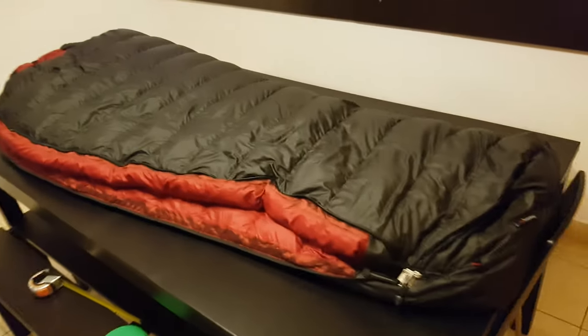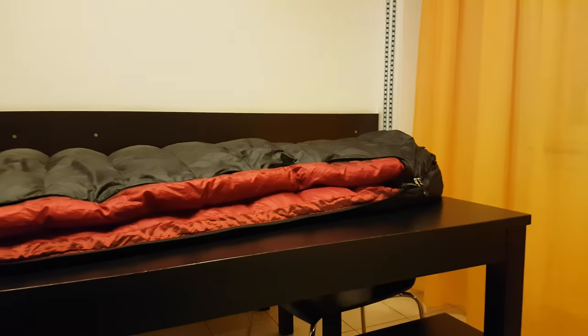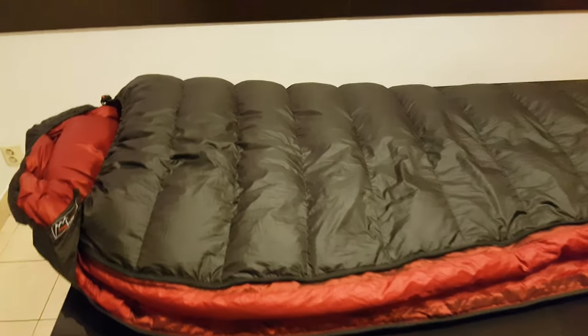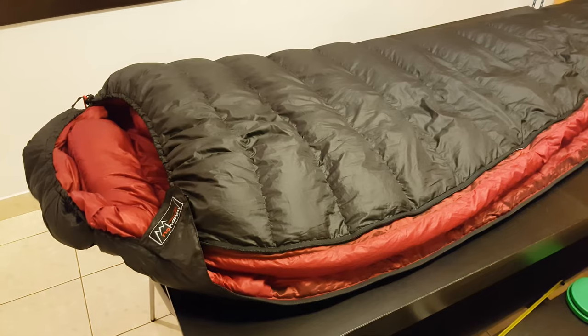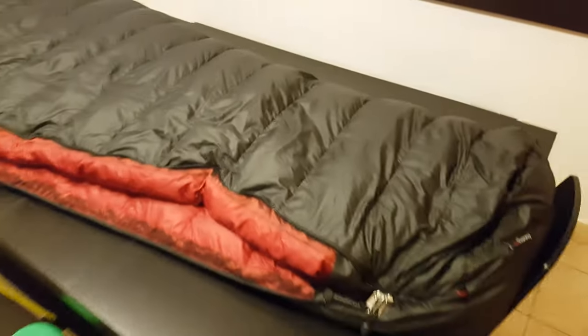As you can see, it's pretty fluffy, and that's because it's filled with Goose Down 700 Queen. This makes it a very, very nice and comfortable choice.